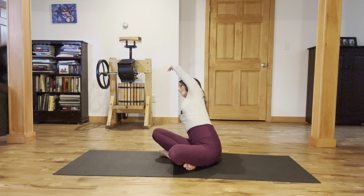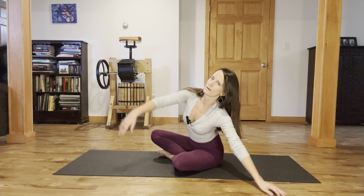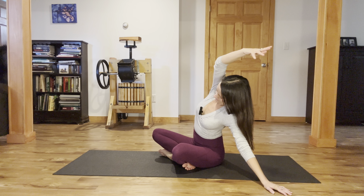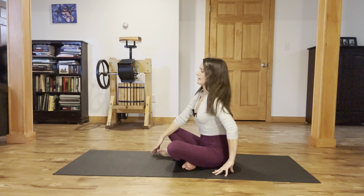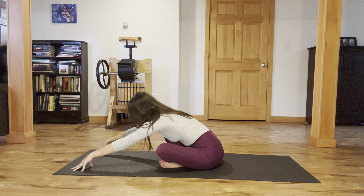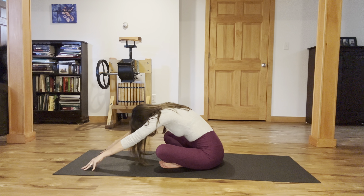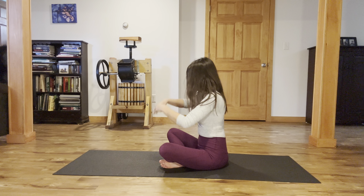Reach your left fingertips over on the inhale, and exhale, coming back. Inhale, and exhale, coming back to center. Walk your hands forward, look toward your belly. Take a big inhale through your back ribs. Exhale, pull the belly in. Let's come on up.